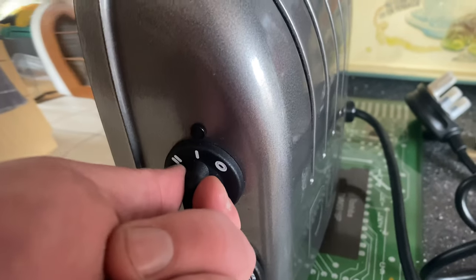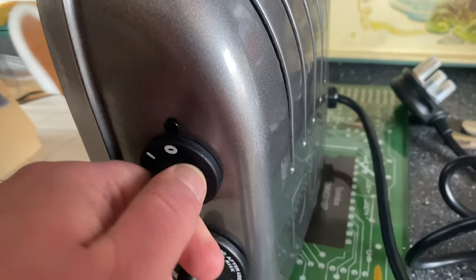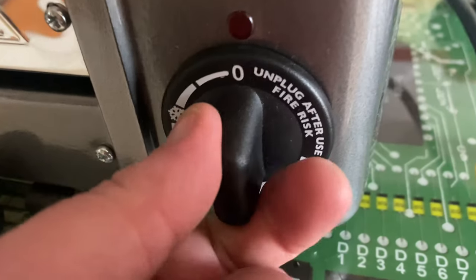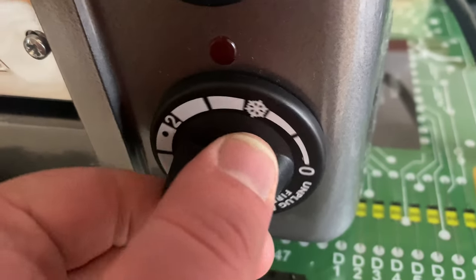You've got your one slice, two slice, or bagel slice options. Got your timer and all your different settings on there.